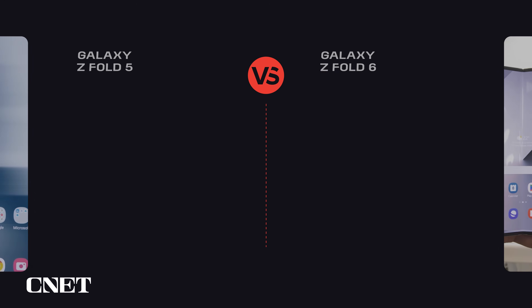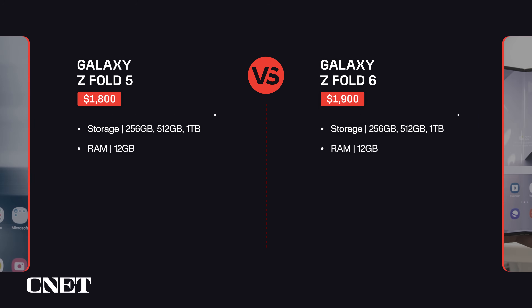The Z Fold 5 and 6 both come in 256 and 512 gigabyte, as well as 1 terabyte storage options, all with 12 gigabytes of RAM. The Z Fold 5 starts at $1,800, while the Z Fold 6 starts at $1,900.